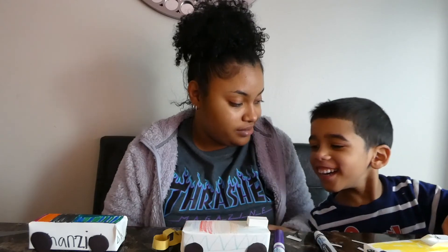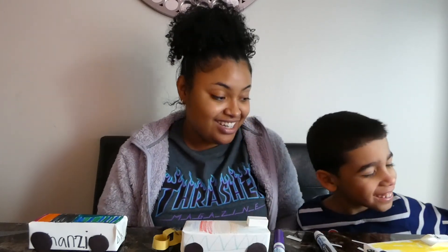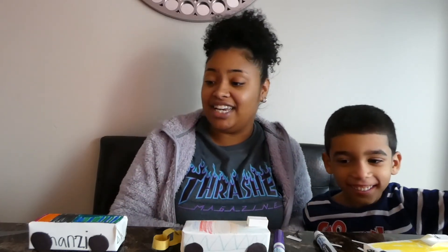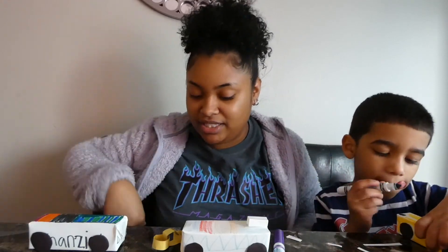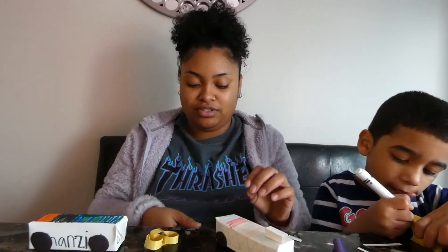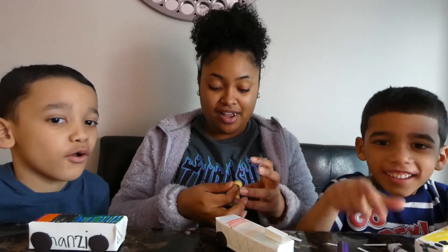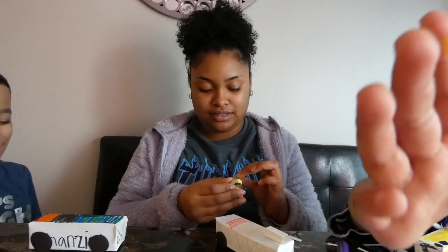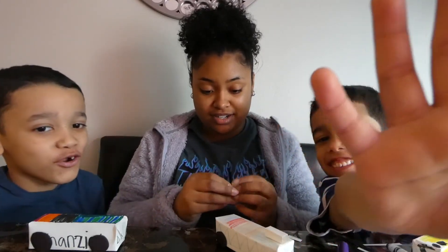Janciel, how old are you? How old are you? You're five? Jan Sien, how old are you? Seven. Come over here, tell the camera. Say: I am seven years old. And when is your birthday? October.